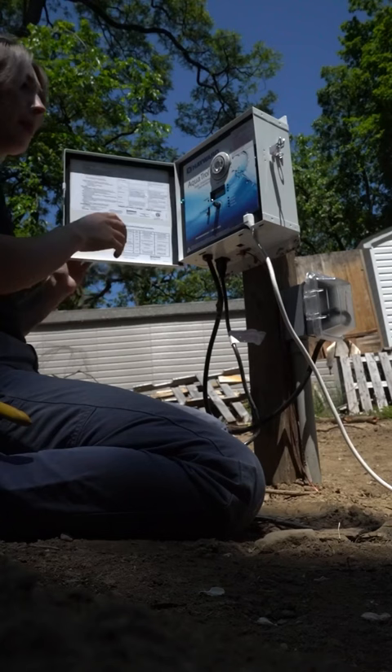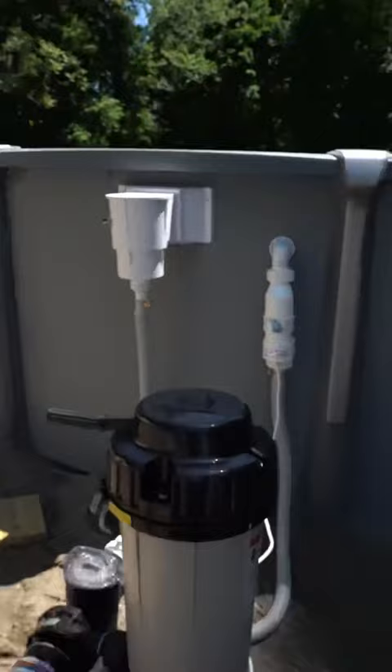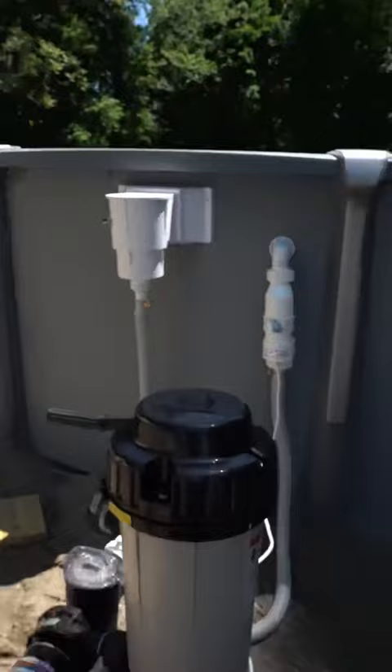This is what the panel looked like on the outside. I set the timer but didn't turn on the chlorine — that's the pool guy's job. I just hooked everything up, and that's it. Job one completed.